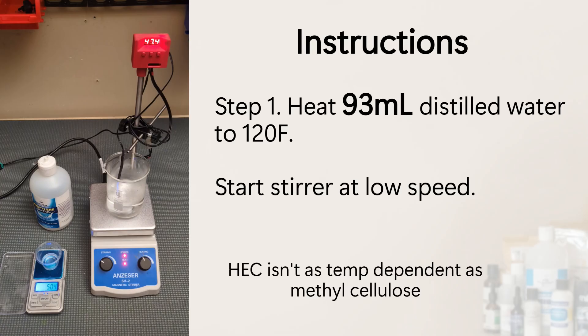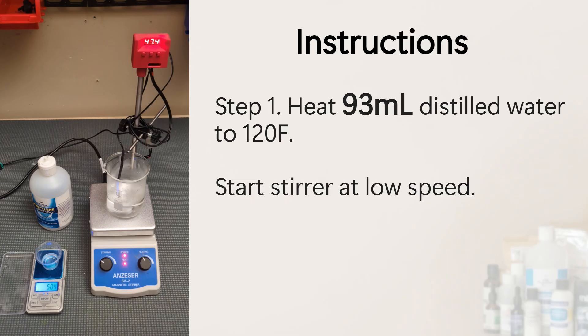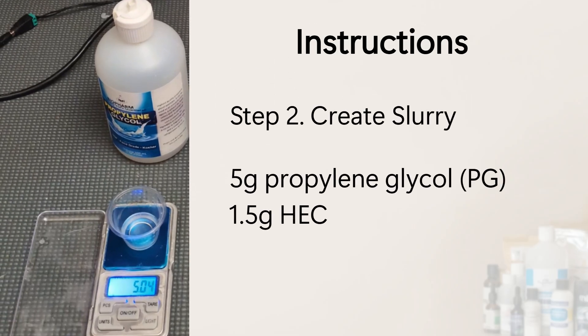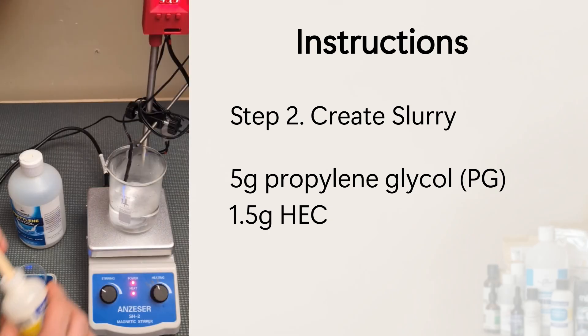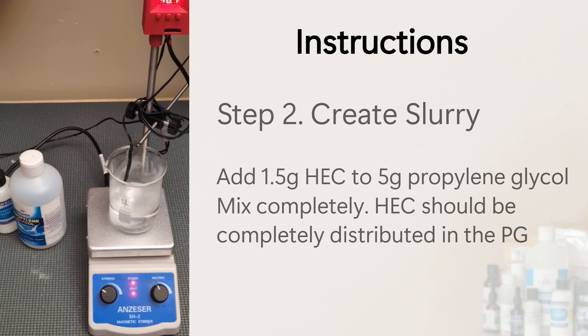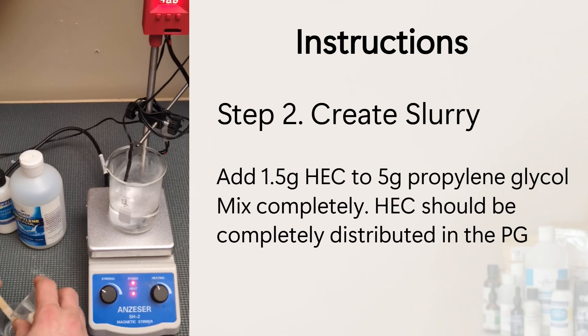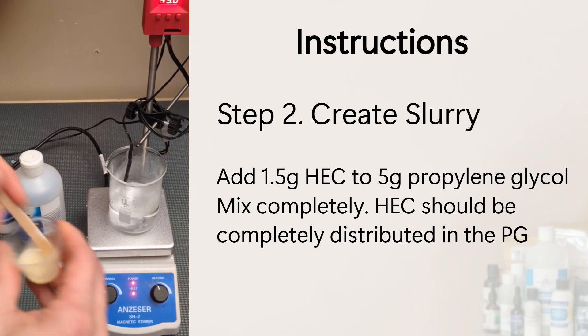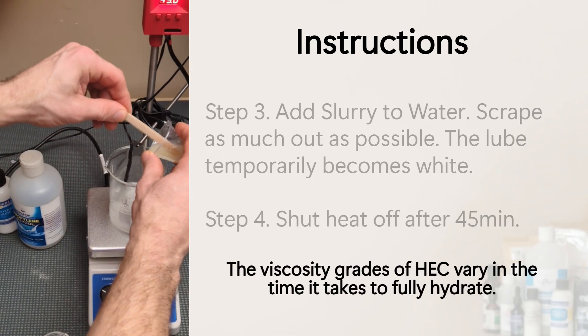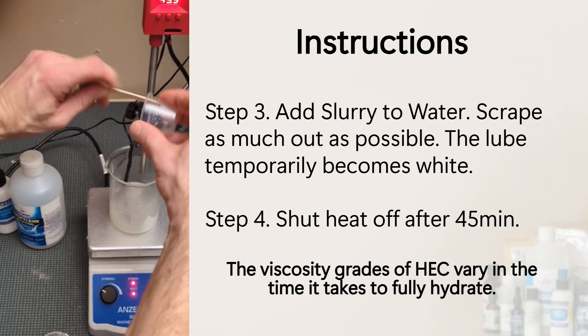Heat 100 milliliters of distilled water to about 120 degrees Fahrenheit. With HEC, the temperature isn't as critical as with methyl cellulose, but don't go above 140°F. While that's heating, create the HEC propylene glycol slurry: measure out 5 grams of propylene glycol and 1.5 grams of HEC, then add the HEC into the propylene glycol. Mix thoroughly for about 30 seconds, scraping the sides and bottom. Once the water is heated, slowly add the slurry and stir for about 45 minutes.